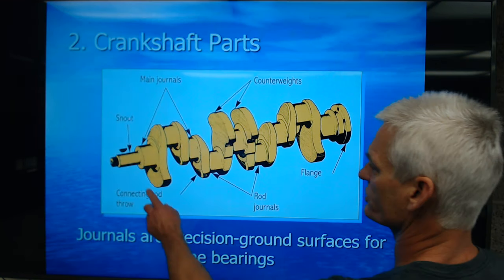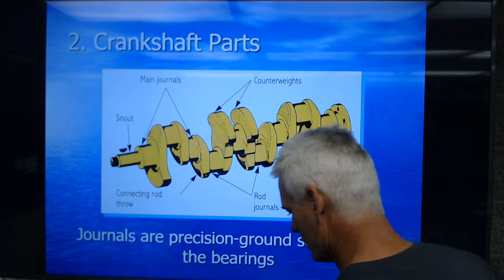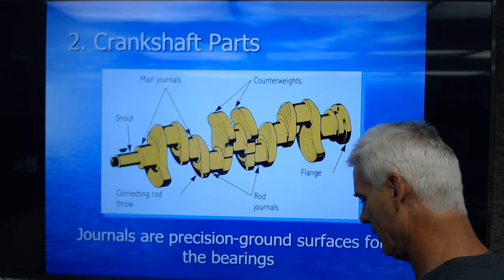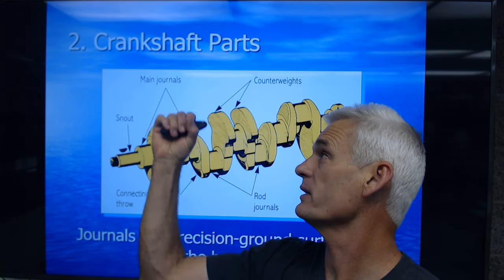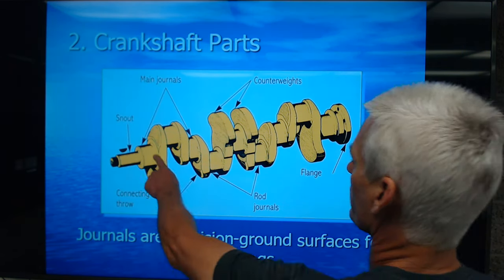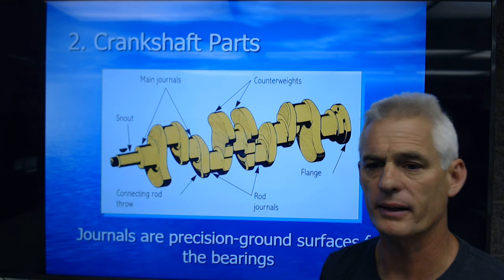Crankshaft parts: there's a snout up here with a woodruff key to lock on our crank gear and our harmonic balancer. The harmonic balancer is to dampen out any oscillations of the crankshaft. We've got counterweighting here so that when the rod and piston combination goes up, the counterweight goes down to balance out the weight being thrown in one direction. These are our main journals — the round parts here. These are our rod journals. And the flange back here is for where the flywheel or flex plate bolts on.